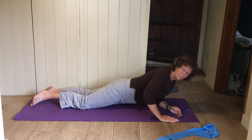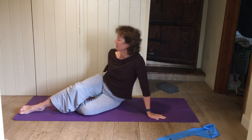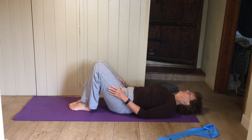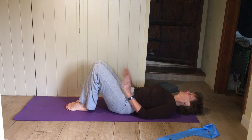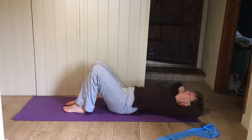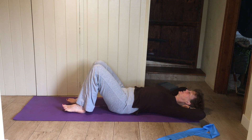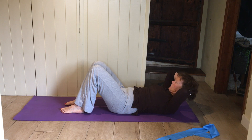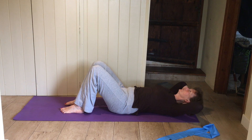Turn back over onto your back. Lying on your back, knees bent. Put both hands behind your head, elbows back nice and wide. Just do a few little curl-ups — tuck in the chin, curl your head and shoulders up, look down over the top of your knees. And release.